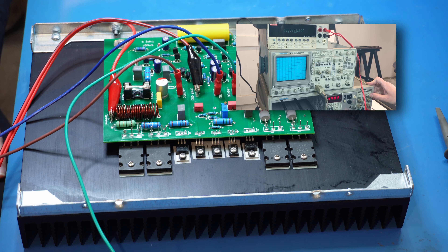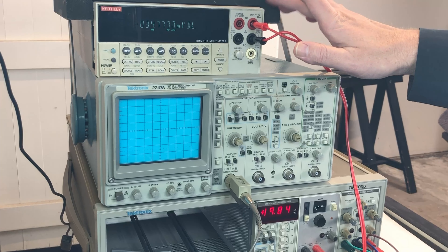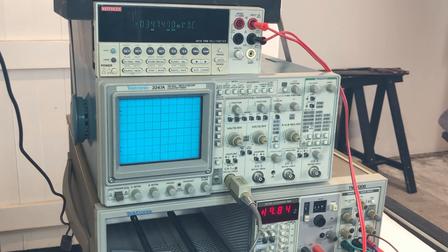The current limit hasn't kicked in, which is good. The fuses are 6.3 amps, well above our current limit. The Keithley is reading the output — I'm reading 34 millivolts. According to the procedure, the voltage between speaker ground and speaker out should be less than 50 millivolts, and ours is 34.6mV. So far so good.